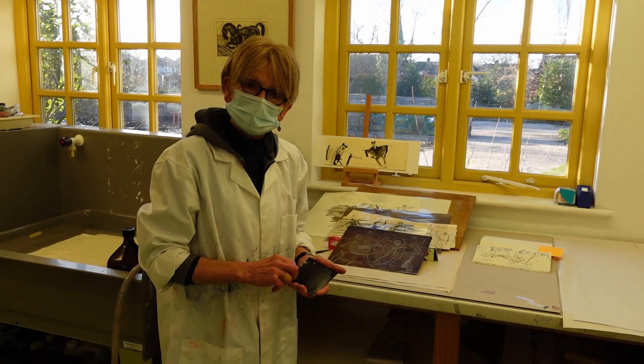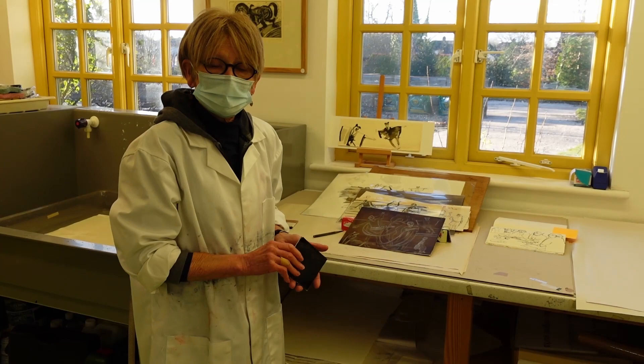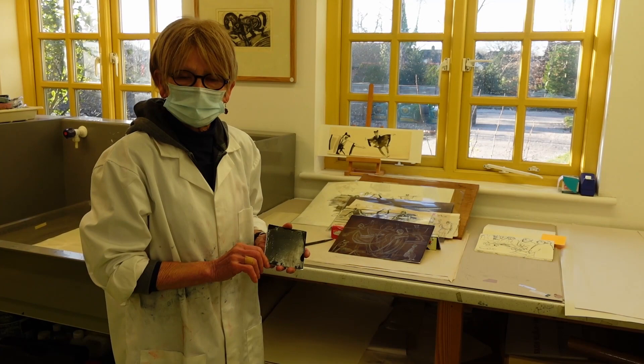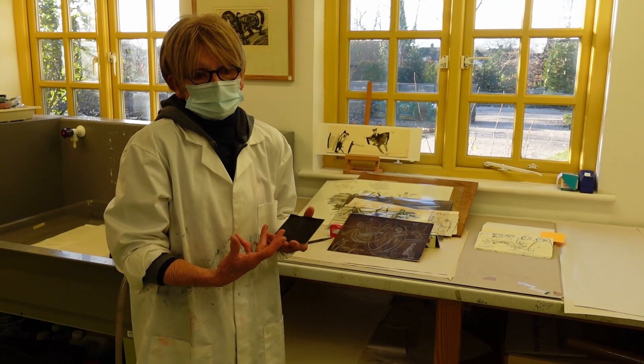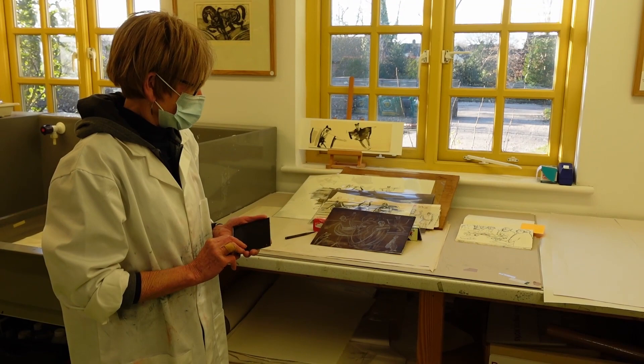Hello, I'm Julia Midgley, I'm an artist and printmaker. I'm going to talk today about an etching plate that I'm developing and show you the process of taking it through the various stages of production into a print. Eventually it will be in edition and probably have some colour in it, although I'm not a great colourist with etching. I rely much more heavily on my drawing, so I tend to be more monochrome in my printmaking.